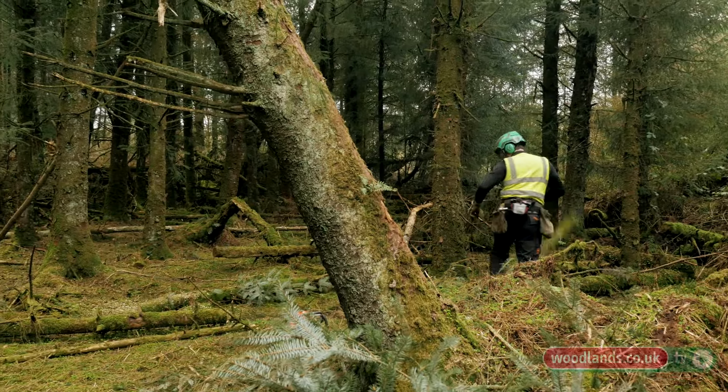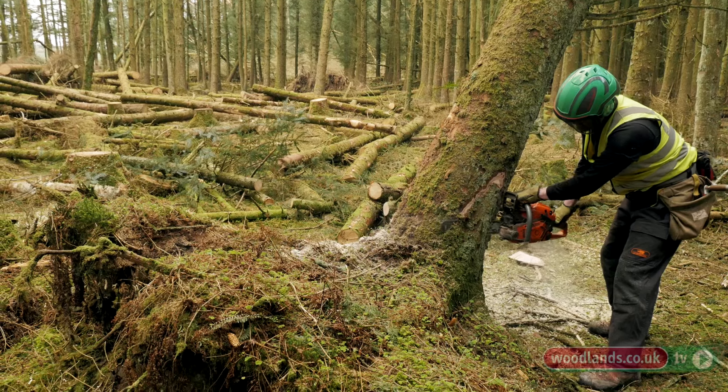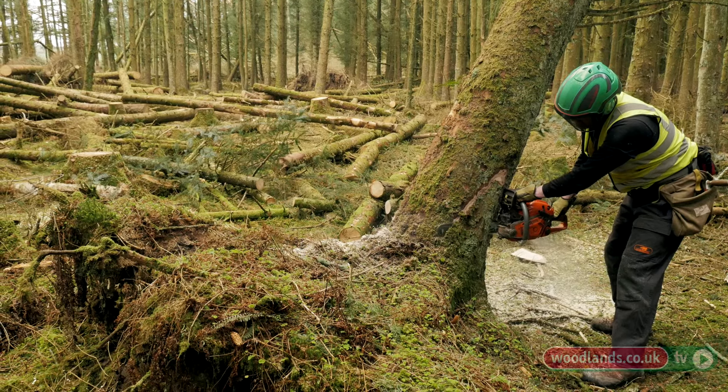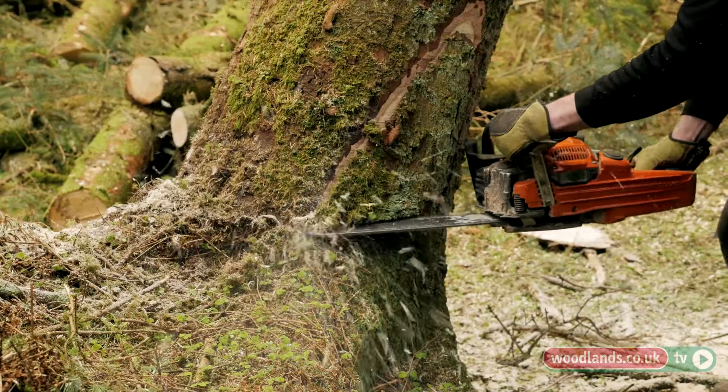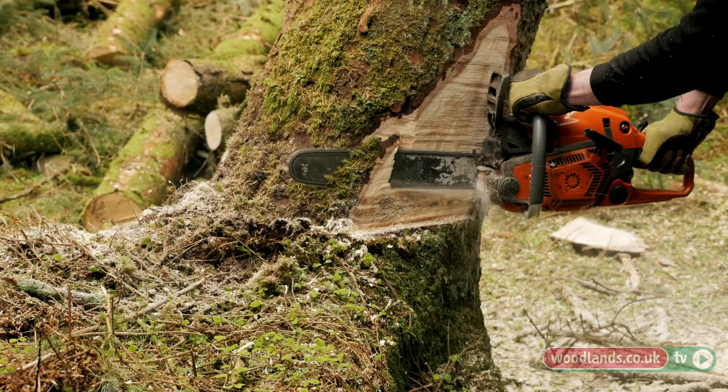What I'm going to do now is remove some of the buttress flare from the tree. This does a couple of things: it helps you get your cuts a bit more level, and it can reveal the true diameter of the tree so when they're all stacked up you can see the correct diameter of it.